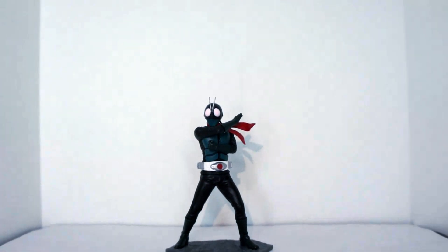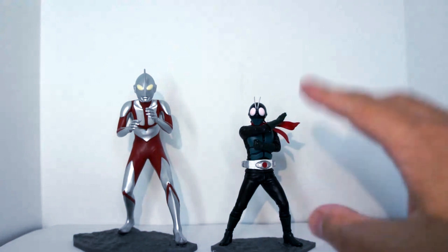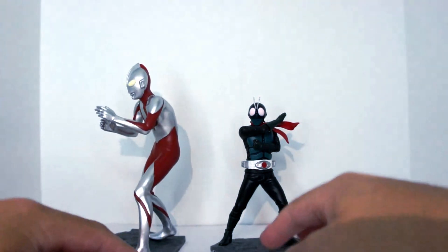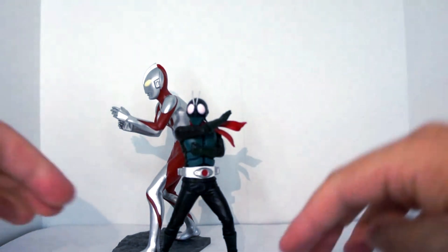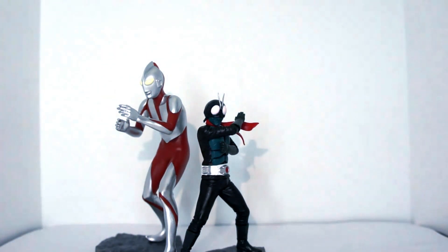Very nice. And just for size comparison, let's add in Shin Ultraman as well. So they do look good together. This is just me nitpicking, but I wish Kamen Rider was a little bit shorter. Not sure how they would be able to market that and price it adequately. But that's the both of them together — they look really good. And there we have it, that is the Shin Kamen Rider figure from the Shin Japan Heroes Universe Art Vignette Series.